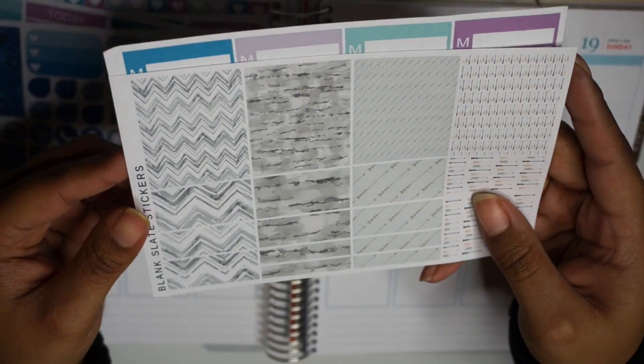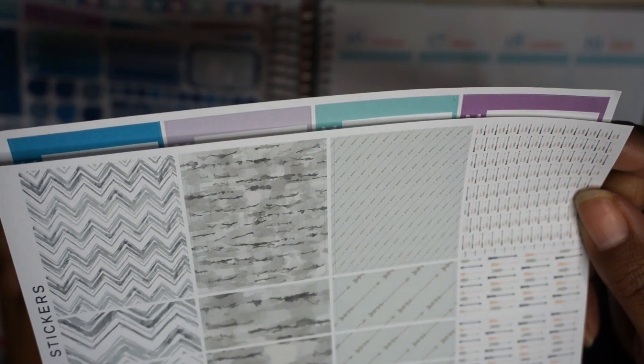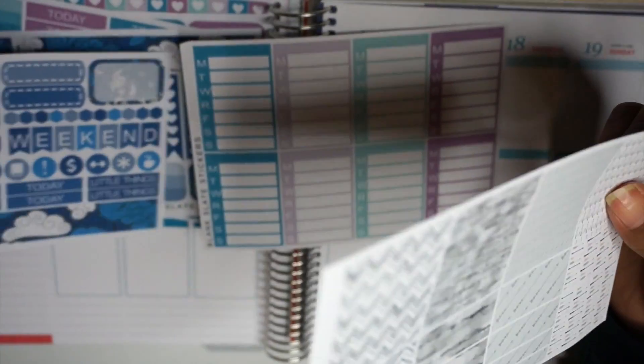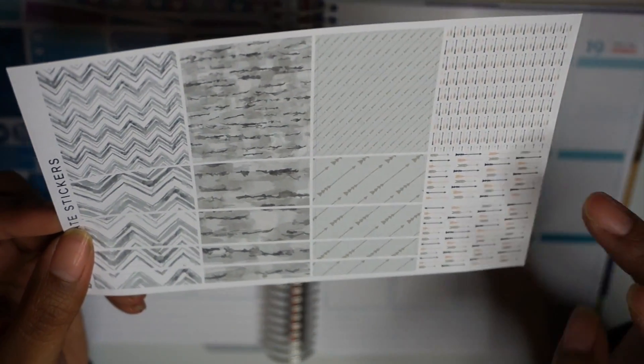And then this is a random sheet that I got — just kind of a gray design sheet. I figured this would be good filler for either the kit that I just showed you, because I feel like these could kind of go together. Otherwise there are some kits that I may need some extra washi in, so I felt like this would be a good thing because it's four full boxes and then some washi.